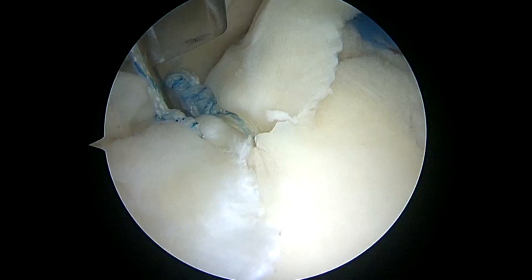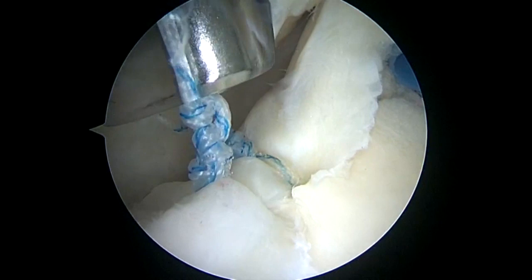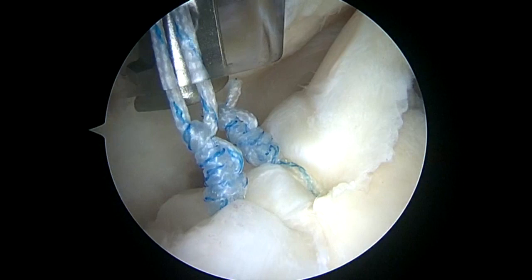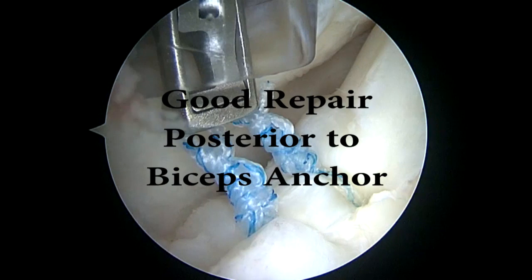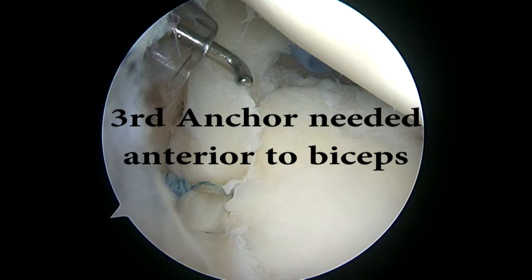The second knot is being tied down. The sutures are cut, and then I'll check the stability of the repair. We have a good repair posterior to the biceps anchor. Now I'm checking anterior where we need a third suture and anchor.